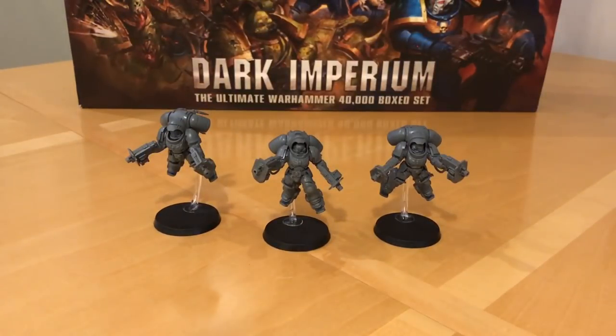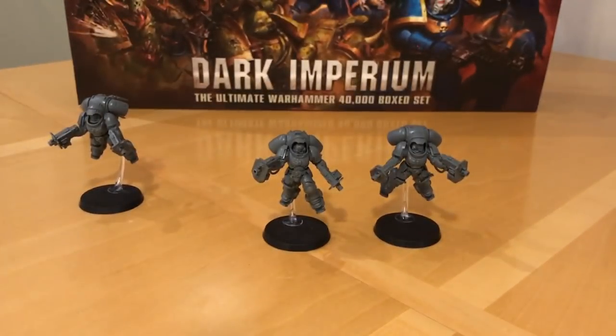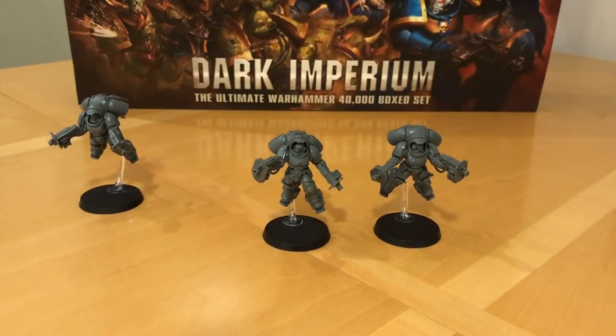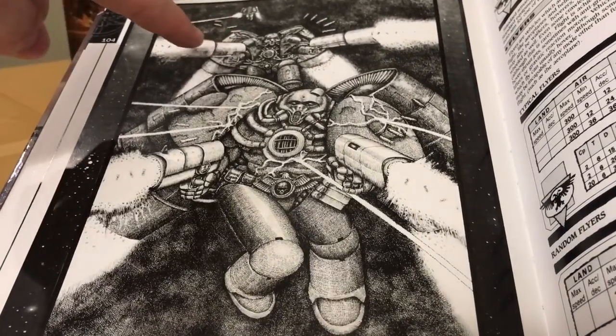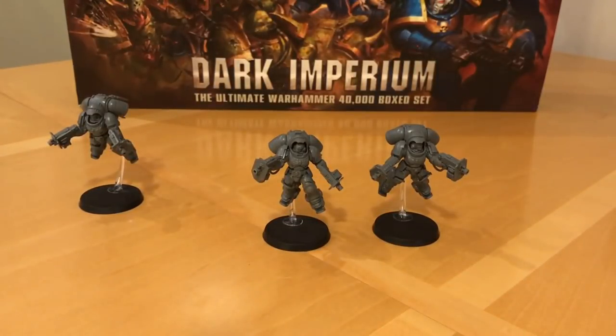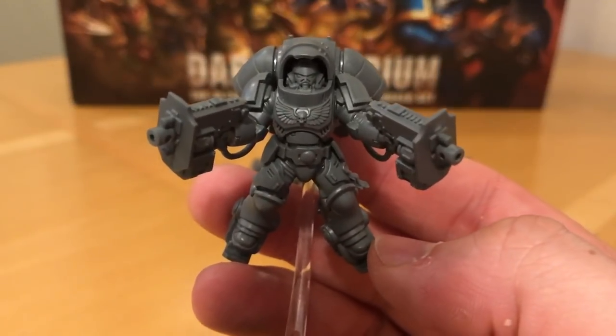These guys have got more posability to them than the Intercessor Squad marines I showed in my first review, but when looking at the legs you would have to start doing some major work if you wanted to repose those. I want to draw attention to this guy - this is actually a little bit of a tribute pose. To show you what the tribute is, we've got to go all the way back to the original Warhammer 40,000 Rogue Trader book. If I leaf through to where I put a bookmark, you'll see this picture of these jetpack equipped space marines - this guy in particular with these enormous hand cannons. When I saw these Inceptor marines with these huge hand cannons I really thought of that, and this is my tribute pose to that old 40k picture from Rogue Trader.